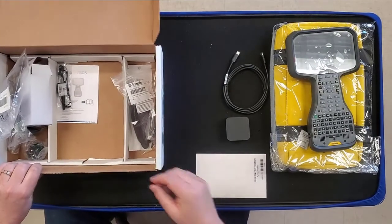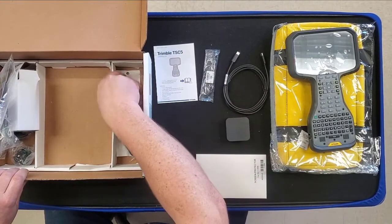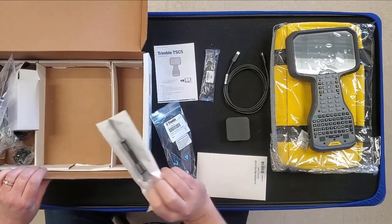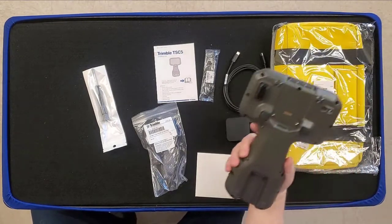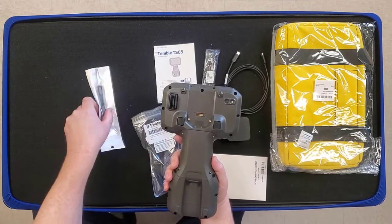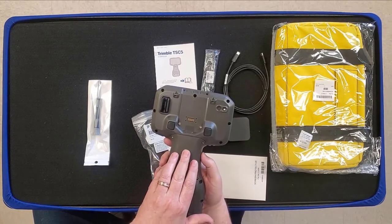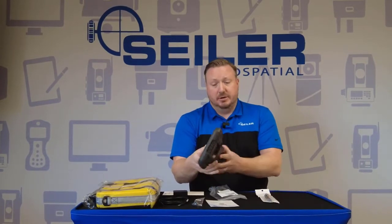The other things we have in the box: we've got a screen protector, a stylus, a quick start guide, and a hand strap very much like the TSC-7 hand strap, which goes on either side of the TSC-5. We've also got a screwdriver. On the back you've got your Empower slot for your Empower radio — that's the same radio that goes on the TSC-7, so it's interchangeable. There's also a compartment for the SIM card, and an extra battery will be released later that will fit there. This thing will run 16 to 18 hours as is, but the extra battery will really make it run.